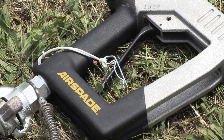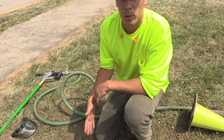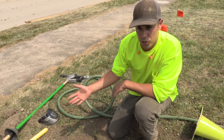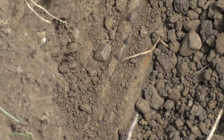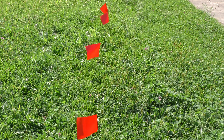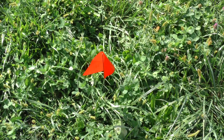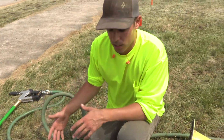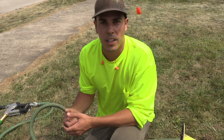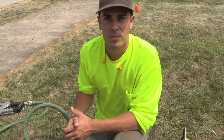So we successfully potholed here with the Airspade and shovel, and we were able to see that the locate was actually accurate — right on point where they originally located the line. Because of a good locate and the Airspade, we were able to safely identify this line, and it didn't take very long at all. I'm Craig with Airspade. We'll see you next time. Bye.